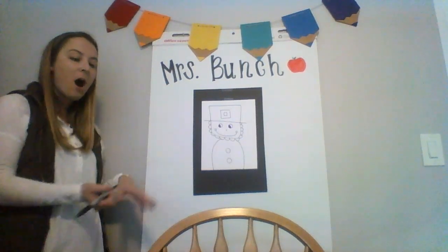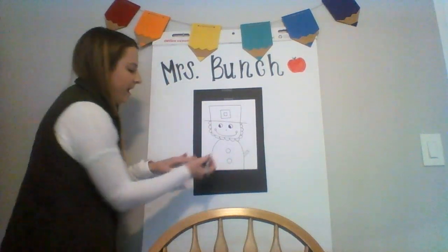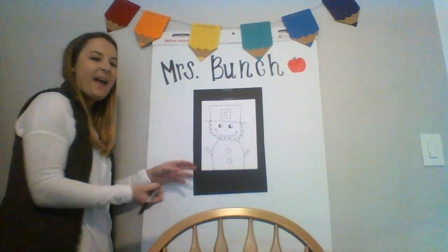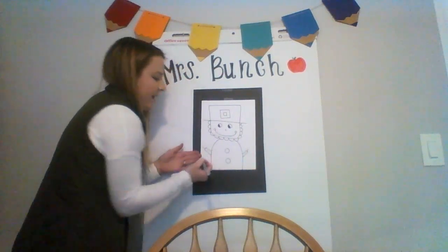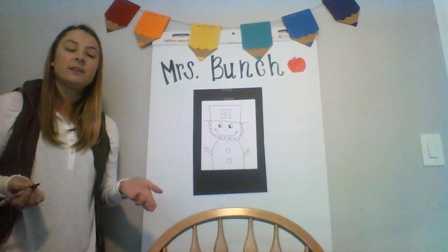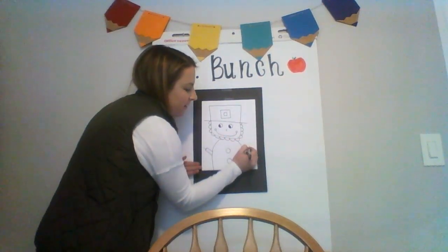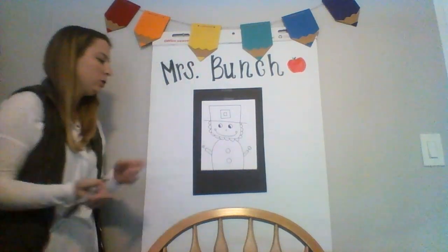For the leprechaun's arms, I'm gonna draw a rectangle extending up out of the body, and I'll add another to the other side. And I'm gonna draw the rest of the arm as a straight line. The hands are up to you — if you want to draw individual fingers and make them look like real hands, you can. I'm just gonna draw little lumpy circles, kind of cartoonish. Your choice.